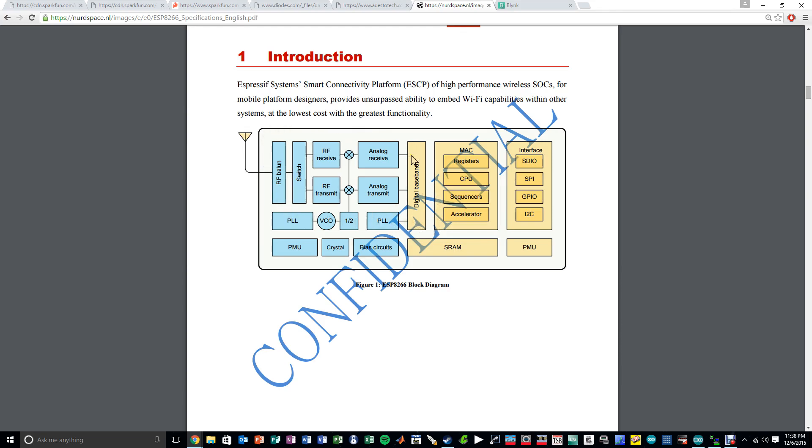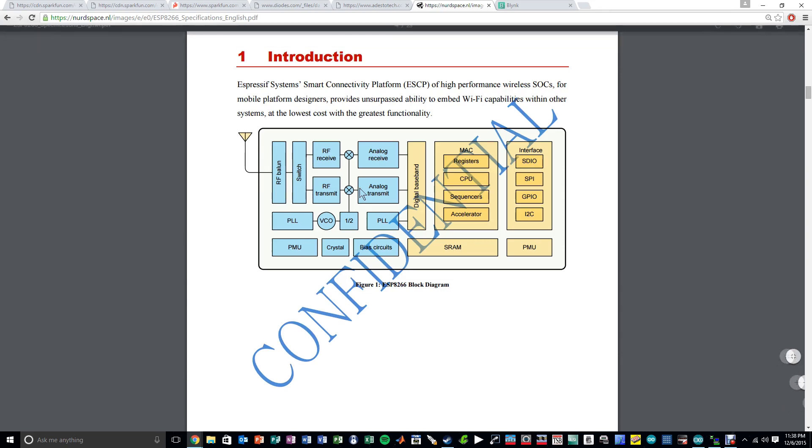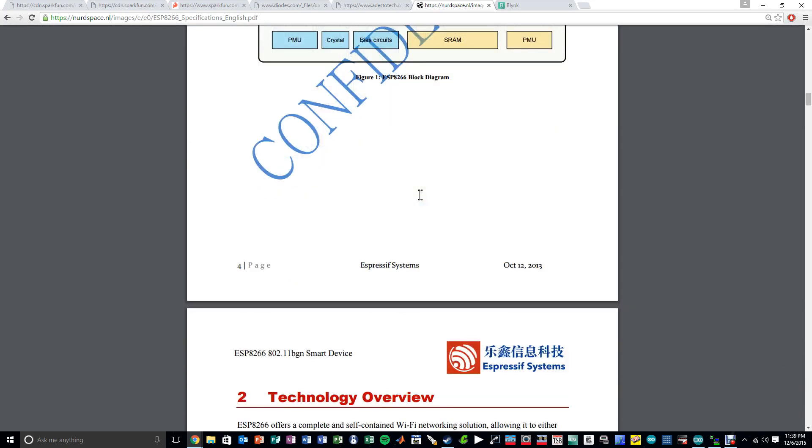This entire section is the radio section — I'll include the digital baseband as part of the radio because you need it for the signal to become digital for DSP processing. The entire MAC layer, the physical MAC layer, Wi-Fi, and everything required in the physical layer is also on the chip. The CPU is there so you can implement the soft layers required for communicating over Wi-Fi. The sequencer accelerators are part of the digital section. All interfaces — SPI, GPIO, I2C — are directly embedded on the chip connected to the CPU. There's SRAM for the processor, and the main flash memory — the 4 megabit one — is external. Some power management, bias circuitry, and crystal are also part of this chip.